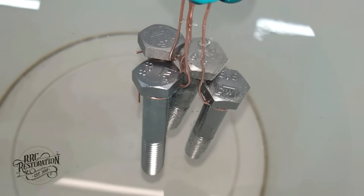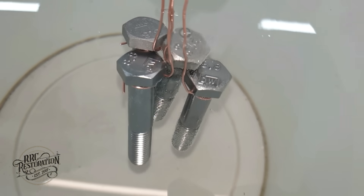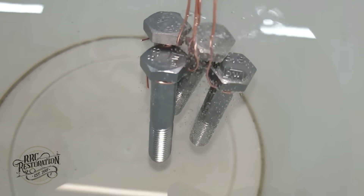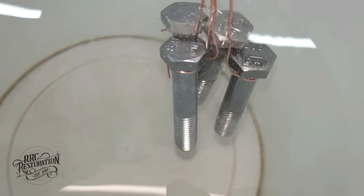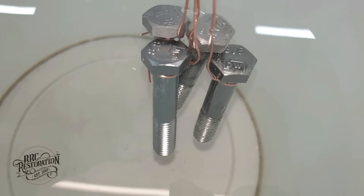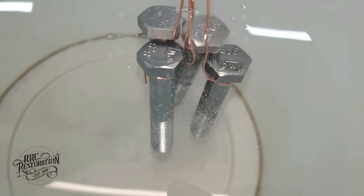With the bolts in the acid you can see lots of tiny bubbles being given off. This is the acid eating into the surface of the steel and leaving a perfectly clean, oxide-free layer for the zinc to adhere to.